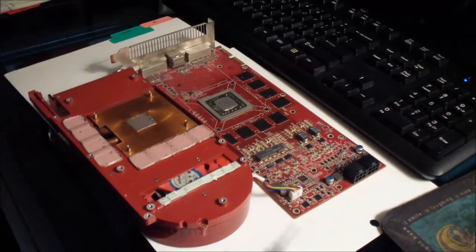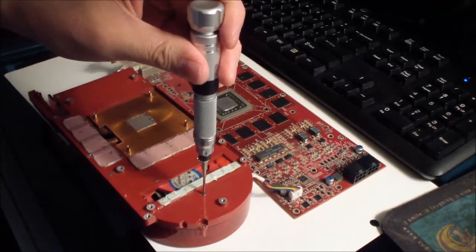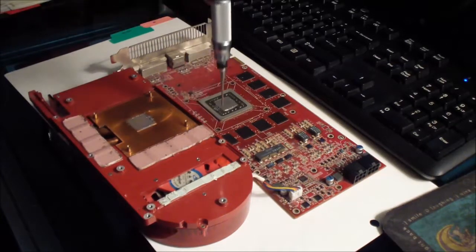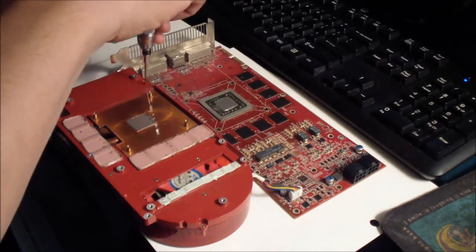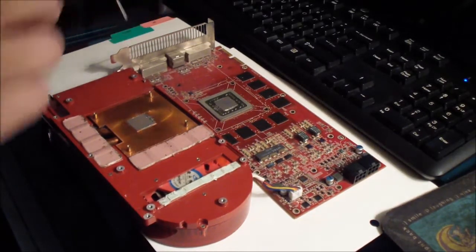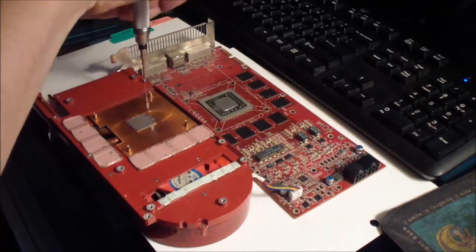There are eight screws that you have to remove. Start with the first one — you need a small screwdriver to do this.